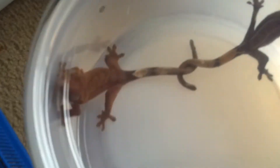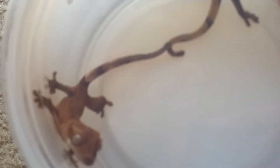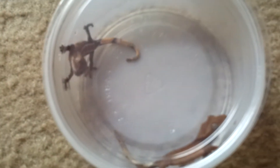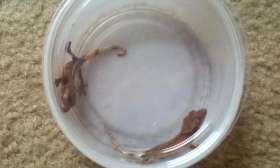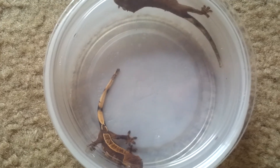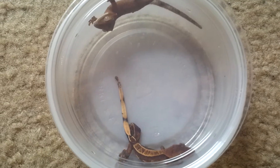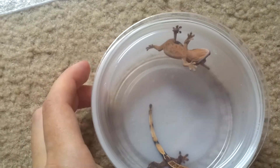I put them in these cups to try and show you some of their color — it's really hard to see. It looks like the one on the bottom down here is going to be a red, and this one has a really beautiful almost pinstripe on the back. Pretty cool. These guys are eating the nectar diet and small crickets and they're eating really well.